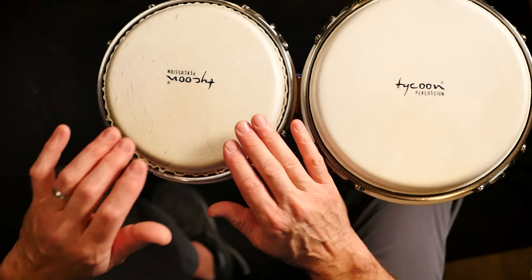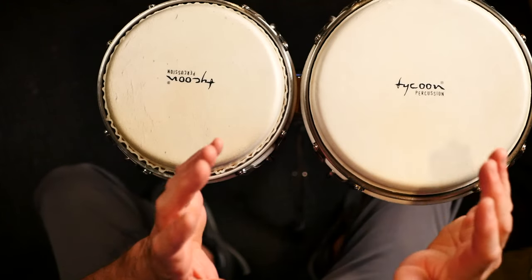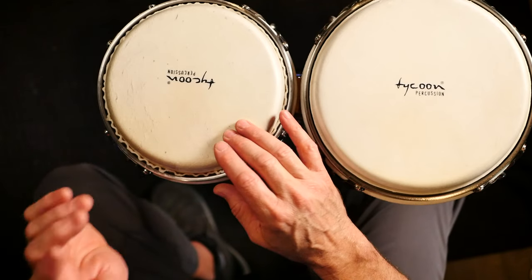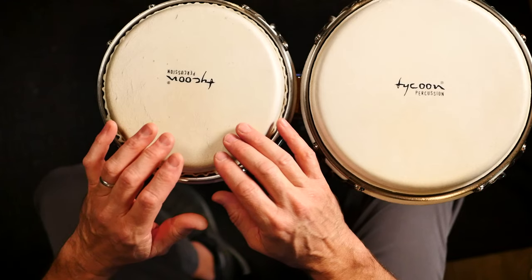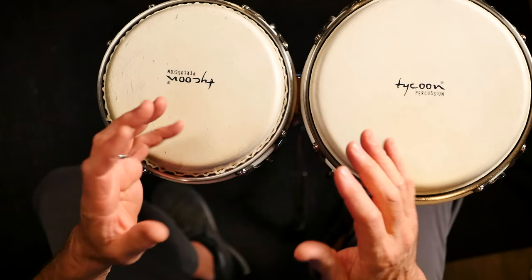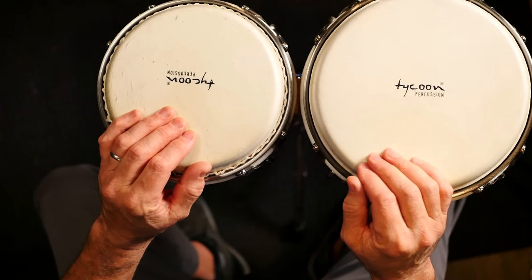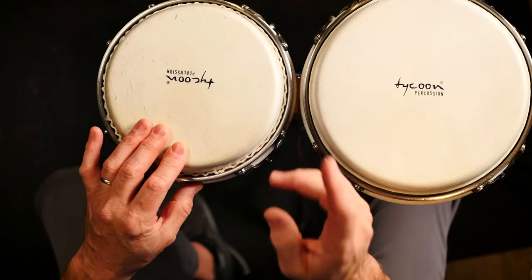And now we're into the fourth beat — we're gonna do four e-and-a with left, left, four e-and-a. And then we go right back to a syncopated beat at the beginning. So that's where it might be a little challenging for some of you beginners, but check it out. I'm gonna count it slow.